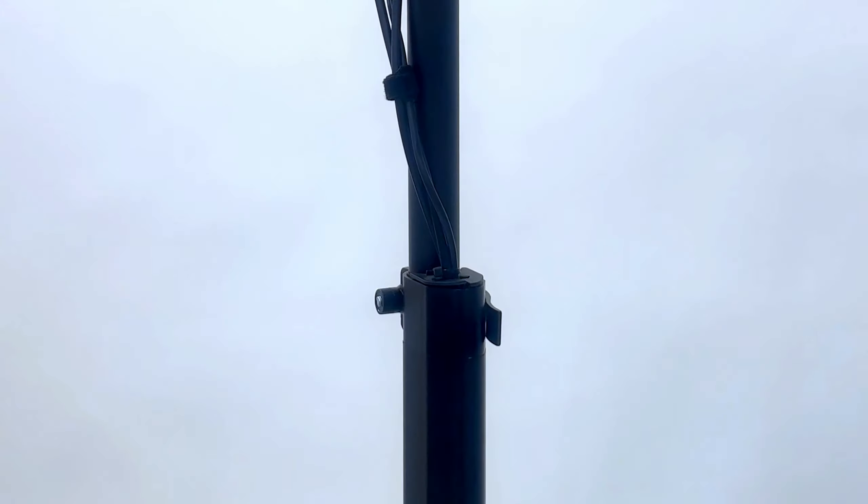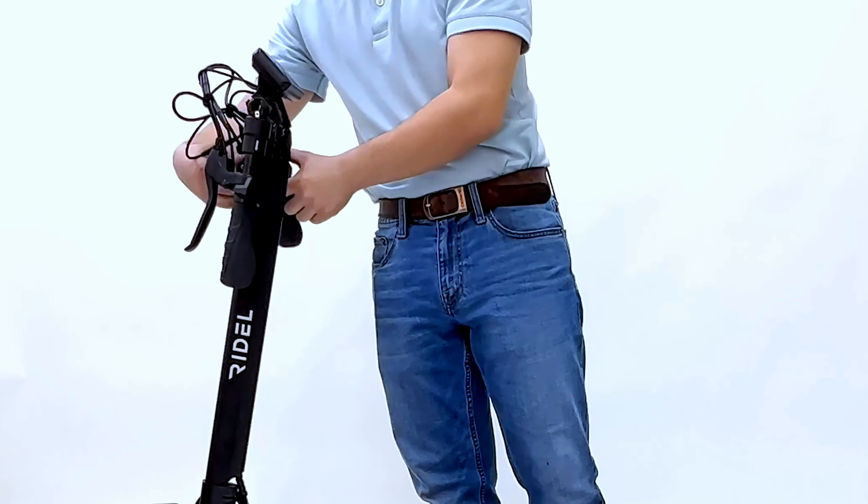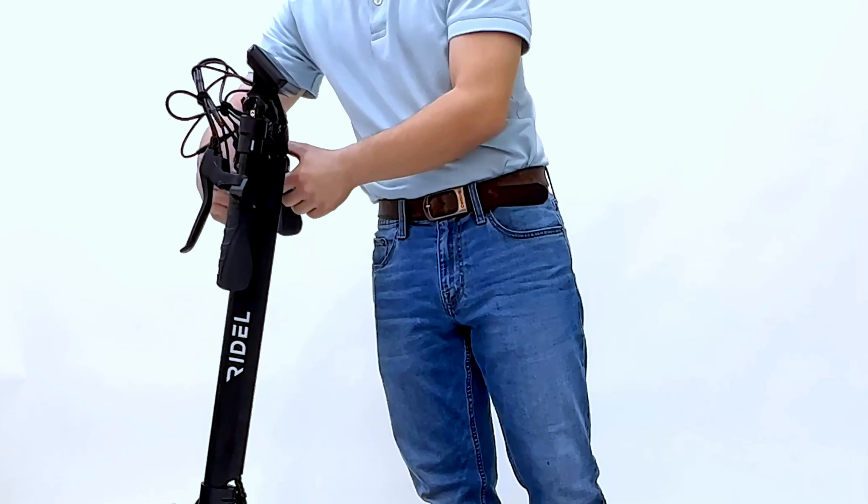To fold the scooter for travel, start by folding the handlebars, lowering the height of the handlebars to the lowest height. Unfasten the security latch as well as the folding buckle, folding the scooter.